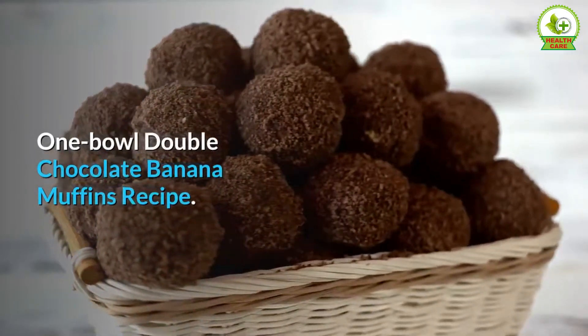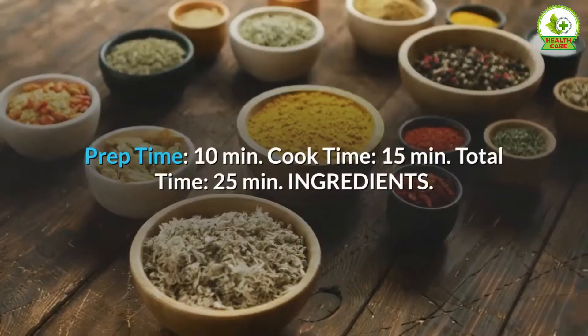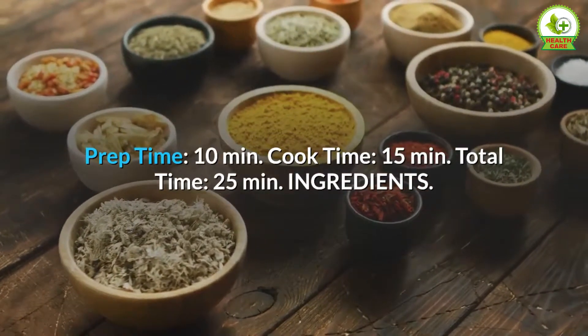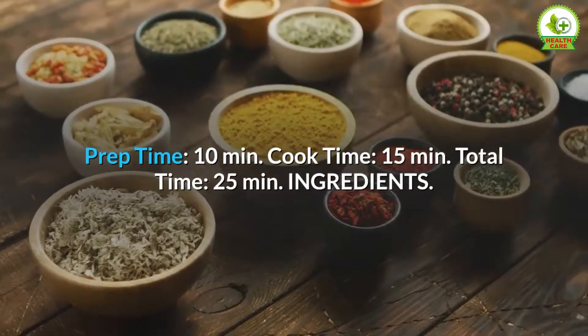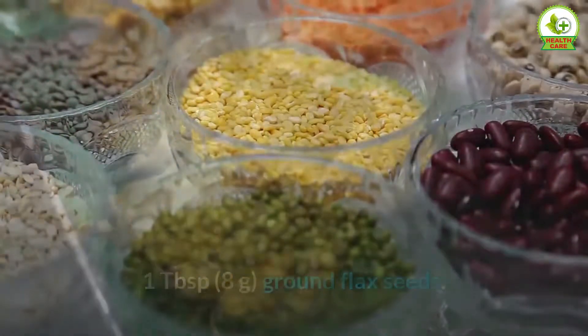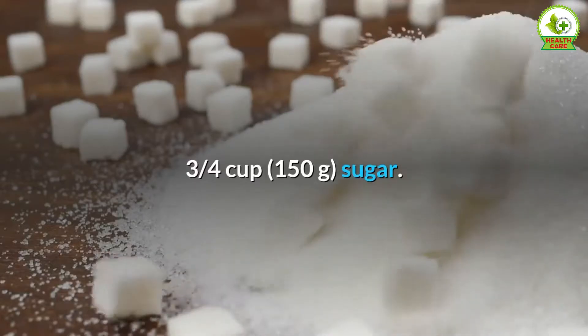One bowl double chocolate banana muffins. Recipe yield: 12 muffins. Prep time: 10 minutes, cook time: 15 minutes, total time: 25 minutes. Ingredients: 1 tablespoon (8 grams) ground flax seeds, 3 medium ripe bananas peeled, 3 quarters cup (150 grams)